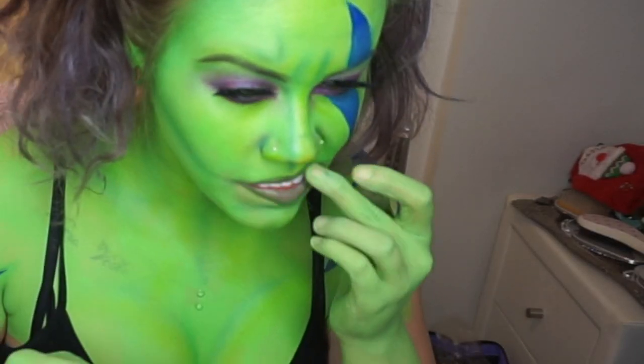Now I'm going to take Violet Voss lashes in IDGAF — I'm sure you know what that stands for, but there are children watching. Then I'm going to add these tusks — they're just vampire teeth cut in half.